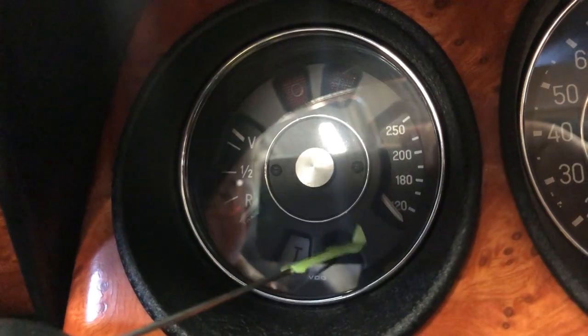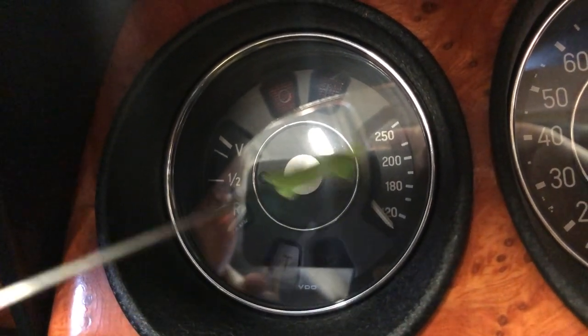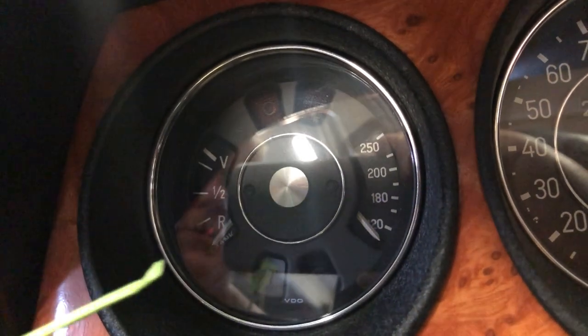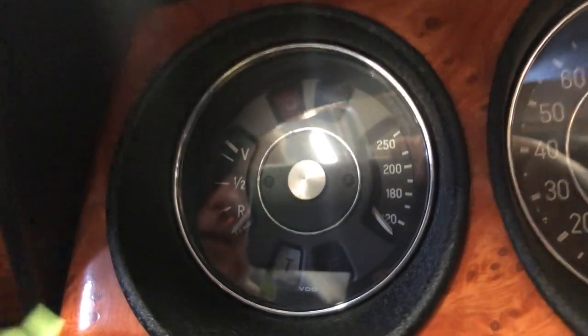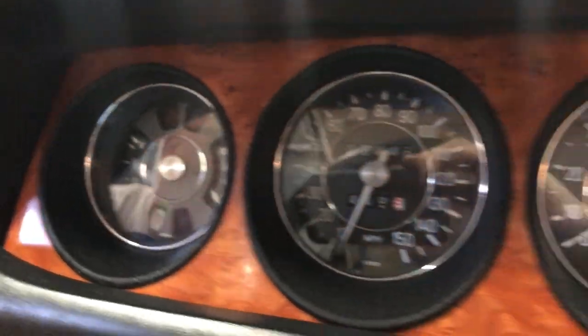Coupe water temperature gauges were typically blue on the bottom, red on the top, and no information in between. This one has been calibrated and numbered in Fahrenheit. That concludes the gauges tour.